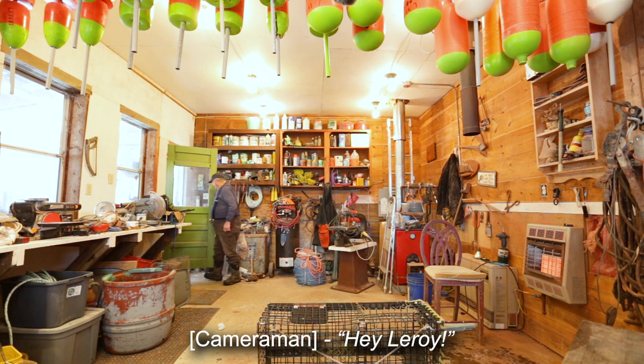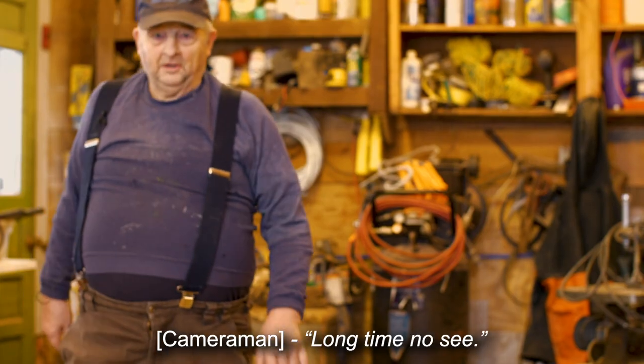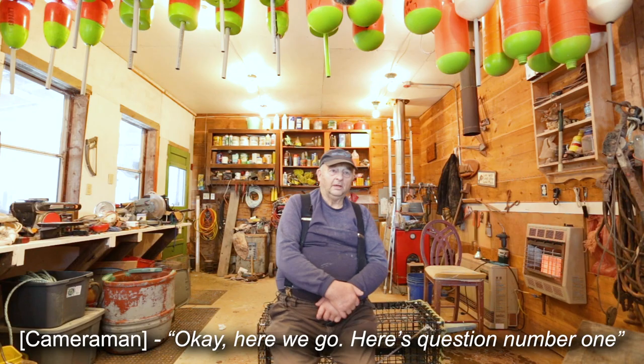Good morning, afternoon, whatever it is — hello everybody. We're going to do another short segment today for the Maine Center for Coastal Fisheries here in Stonington, Maine, answering some questions that have been called in. I hope you haven't lost patience with us; I've had a few problems to overcome. Okay, we're ready — here we go. Here's question number one.